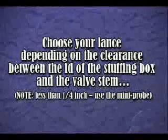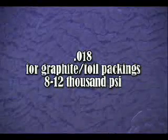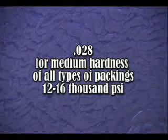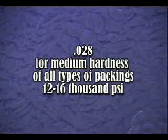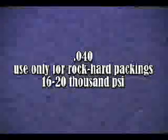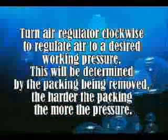There are three standard orifice sizes. 18,000 for graphite foil packings, using 8,000 to 12,000 PSI. 28,000 for medium hardness of all types of packings, using about 12,000 to 16,000 PSI. 40,000 for only the rock-hard packings, which will use about 16,000 to 20,000 PSI. Lances are shipped straight and can be bent up to 90 degrees. Turn the air regulator clockwise to regulate air to a desired working pressure. This will be determined by the packing being removed — the harder the packing, the more the pressure.